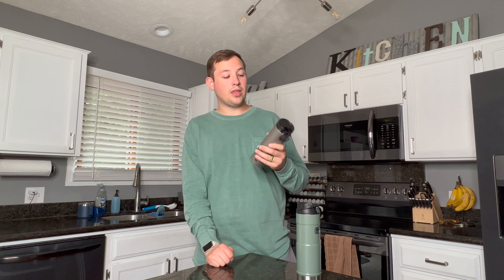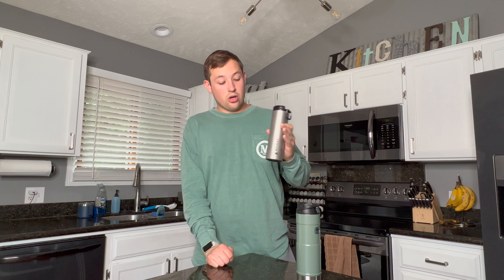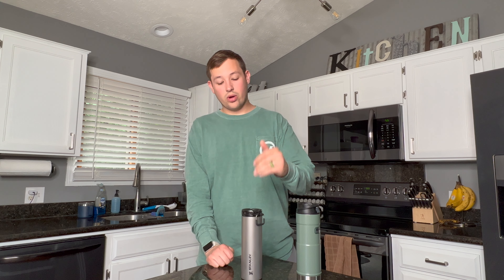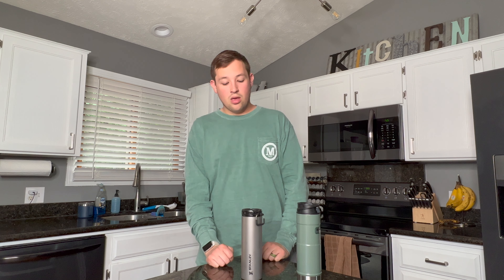When it comes to cold drinks — which is primarily what I use travel mugs for, like iced lattes or iced pour-overs — I don't like this mug as much. If it sits for a while, the ice melts significantly faster through this mug than through the Trigger or a Yeti, which waters down the drink more than I'd like.